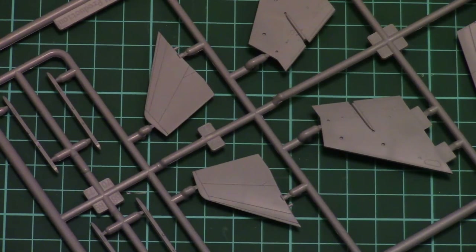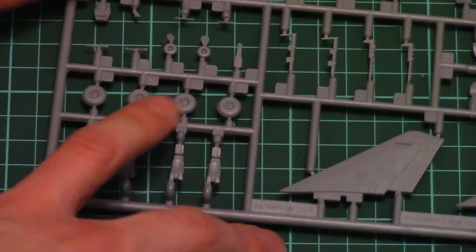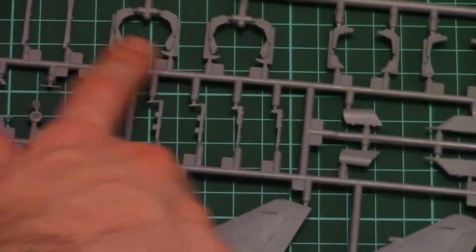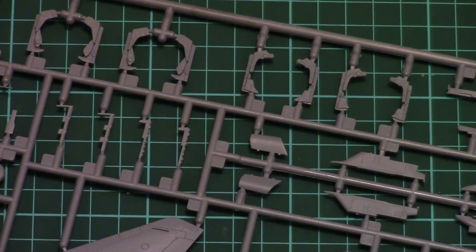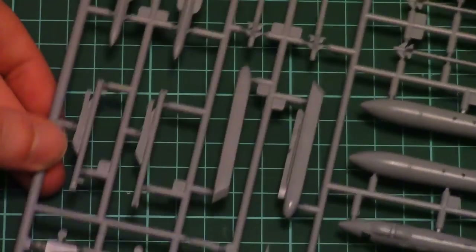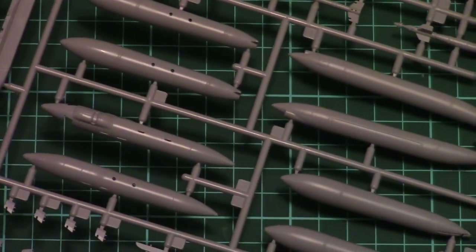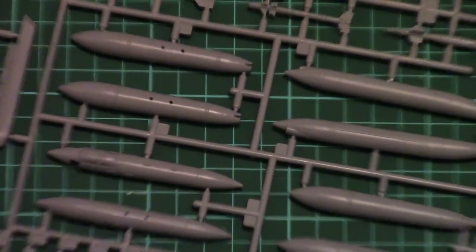Next we have more of the external parts, and surprisingly there are one-piece landing gear wheels. There are also parts for the seats, and various external parts. One more plastic sprue contains different external equipment — we have several types of missiles, pylons, and external tanks which can be attached to the aircraft.